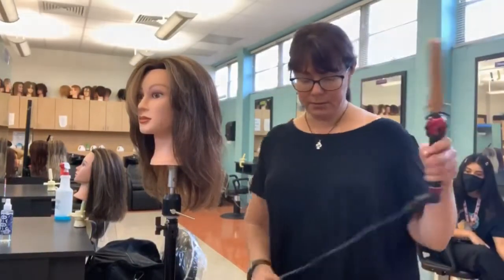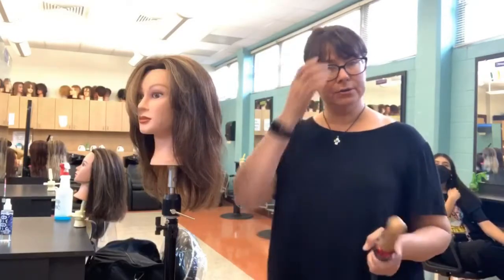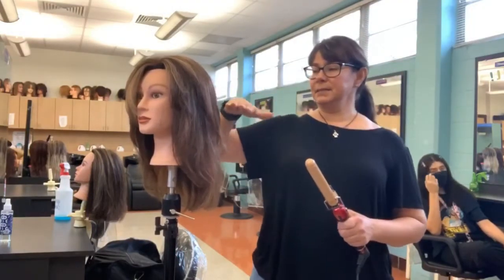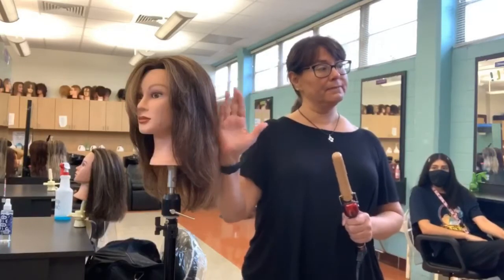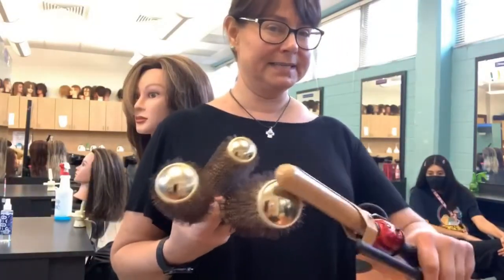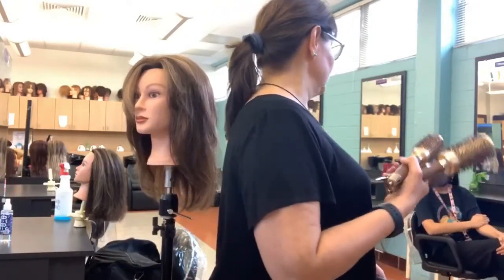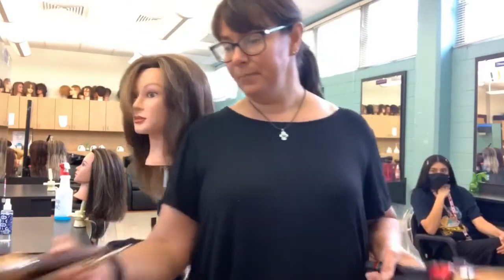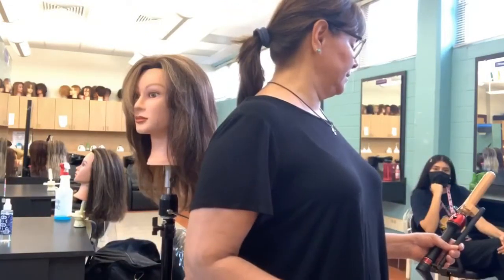When doing thermal curling, we always have to consider the curl size we want. You can do them vertically or horizontally. We're typically going to be doing spiral curls, so we'll want the base to be vertical. Same as with our round brushes — we have three different sizes here in diameter, and the base for round brushing is the size of the diameter of whichever brush we use. Same thing with curling irons.